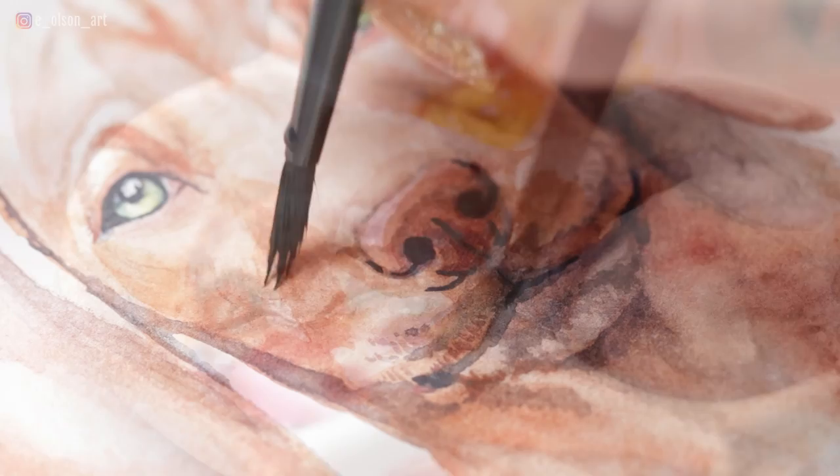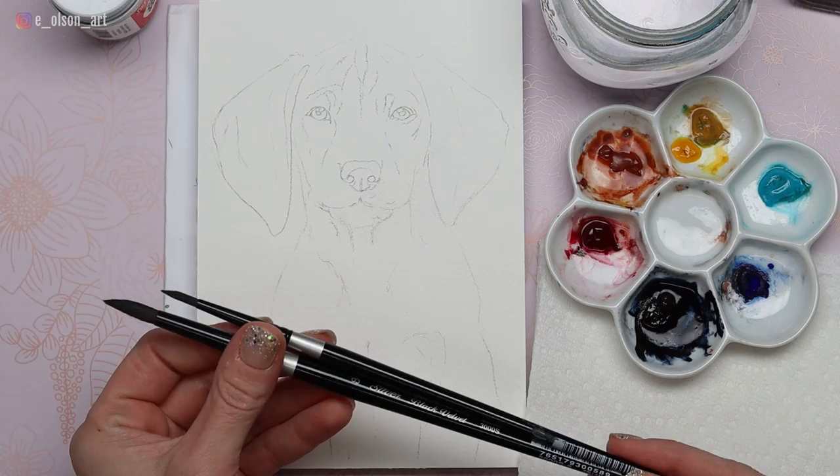Hey everybody! Today I'm going to show you how I painted the reddish tones and soft value transitions in this Vizsla puppy pet portrait using watercolors.